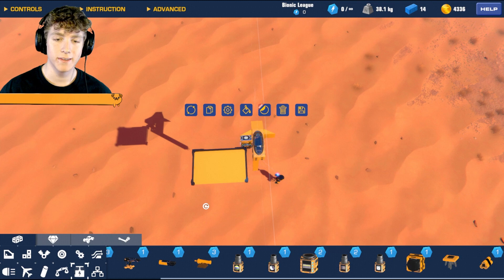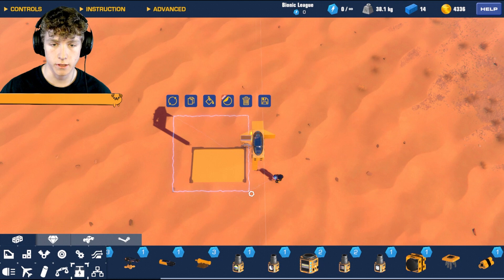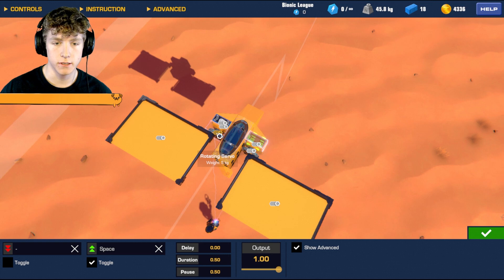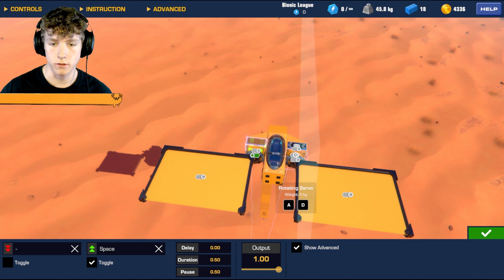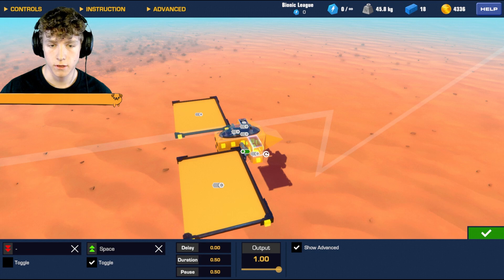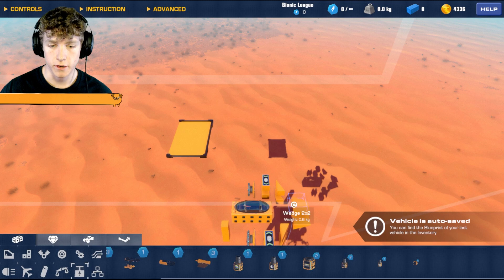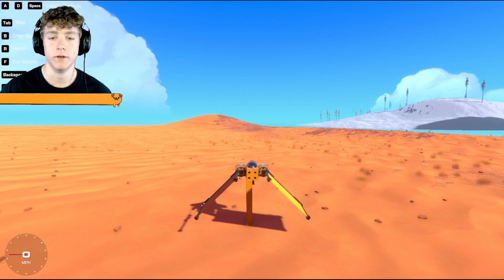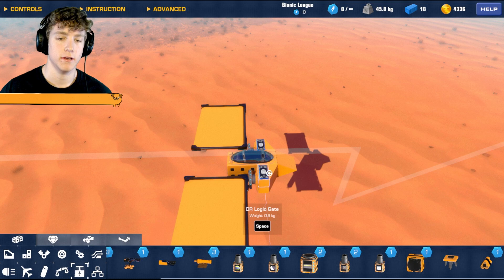Copy that setup to the other side. When you copy and paste, sometimes it accidentally connects pieces to the wrong parts, so disconnect any unintended connections. Then set one side to negative one and the other to positive one. Now both wings are going all the way up and all the way down — the motor functions for flapping are working.